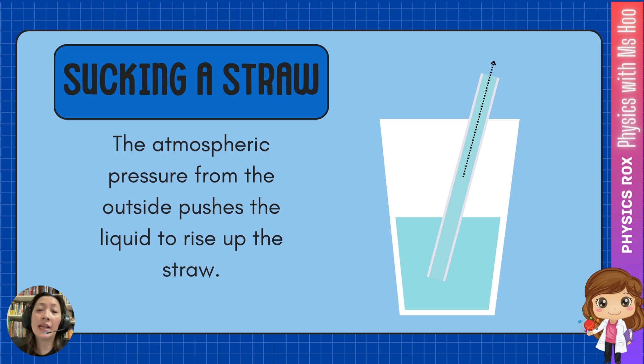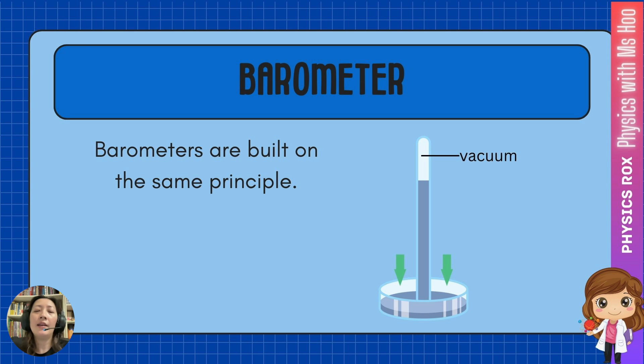The liquid will keep rising until that pressure is balanced both inside and outside. This is how a barometer works — barometers are built on the same principle. In this case, we're not going to be sucking the tube of the barometer. To mimic that, we will use a closed-ended vacuum tube, just like what we can see in this diagram here. The atmospheric pressure will press on the surface of that liquid so that the liquid will rise up the vacuum tube, just like how the liquid rises up a straw. They both work on the same principle.